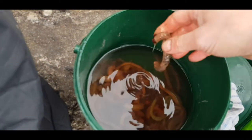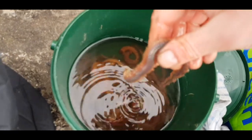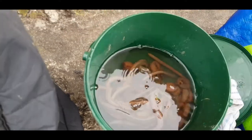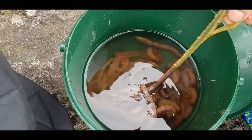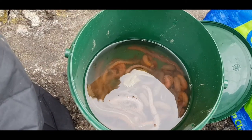I got some nice ragworms here. Whatever I don't use I'm going to preserve and freeze. Oh, there's a green one here — it's turning halfway green, it's probably starting to breed.